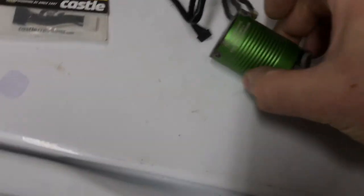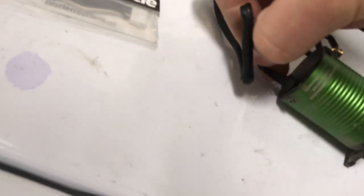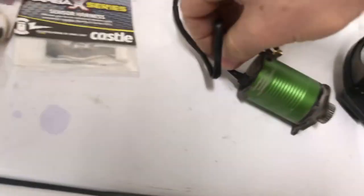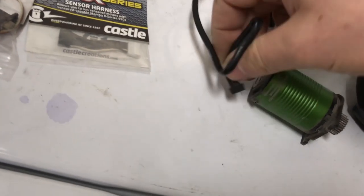But as soon as I plug in the sensor wire, it all malfunctions. By the way, that noise is from my servo, not from the ESC or receiver. As soon as I plug in the sensor wire...